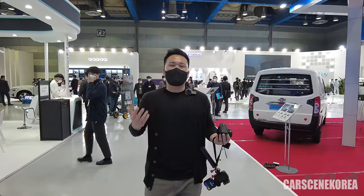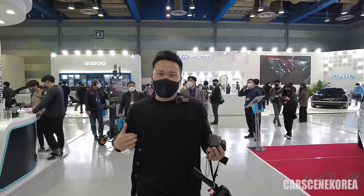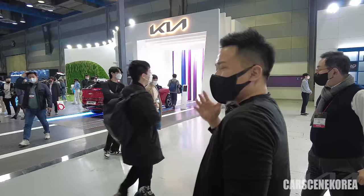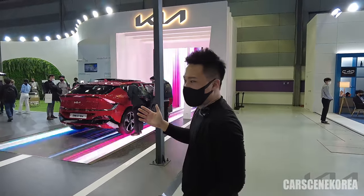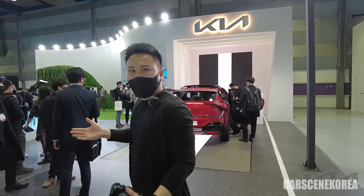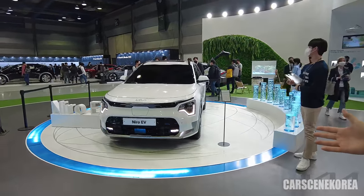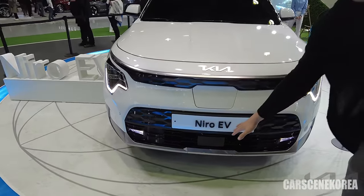Welcome to Car Seeing Korea. I introduce newly released Genesis, Hyundai, and Kia cars. The car behind me right over there is Kia Niro EV. Just a word of advice that this car is not officially debuted yet, so this perhaps might be just a pre-production model. But let me show you in detail what Kia Niro EV looks like, as well as go through some of the differences between the Niro EV and Niro Hybrid.